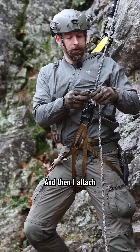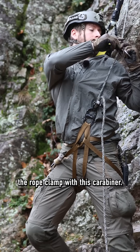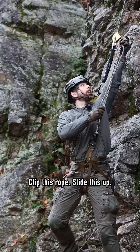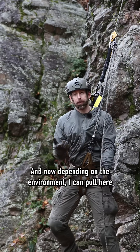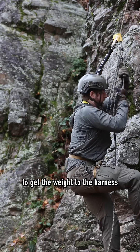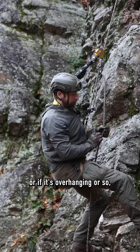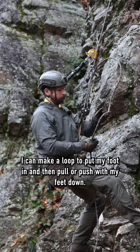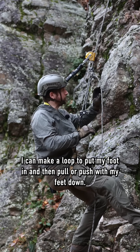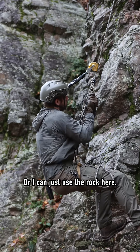Then I attach this rope clamp with this carabiner, clip this rope, slide this up and now depending on the environment I can pull here to get the weight attached to the harness. Or if it's overhanging or so I can make a loop to put my foot in and then pull or push with my feet down. Or I can just use the rock here.